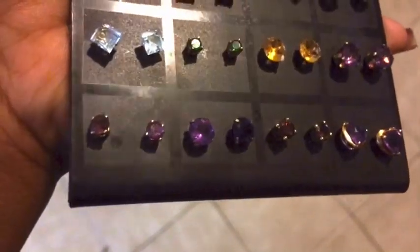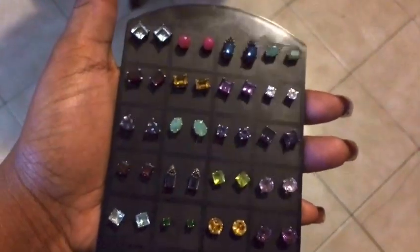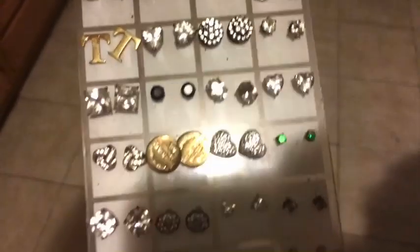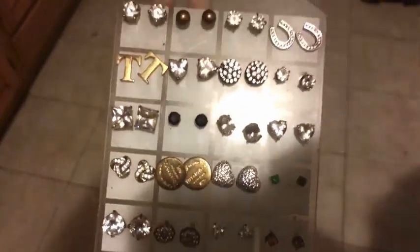So I bought something — you guys saw the Magic Bling to clean my jewelry with. I bought that but I also bought a new way to store my jewelry. Here's another card; you can see the jewelry is very dirty.